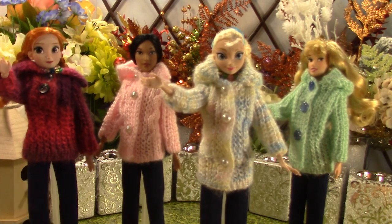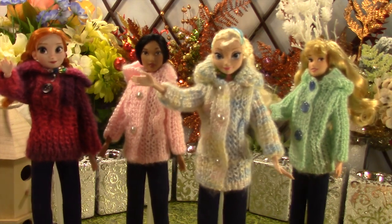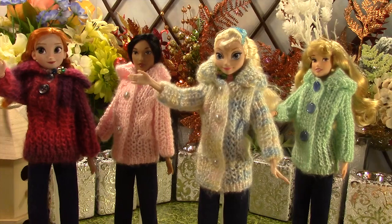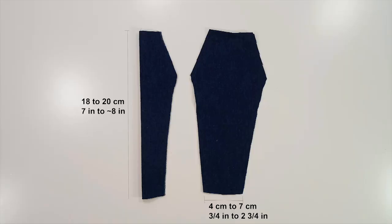The girls' jackets have been paired with skirts in another fashion show, so the jacket may seem familiar. We paired it with jeans to create a different look. The jeans may be a little more comfortable in icy cold weather than a skirt. The jeans are made in the same way for all dolls except that they are in different sizes, as these dolls have varying sizes so the length and width vary between dolls a little.